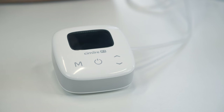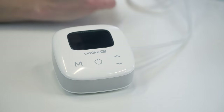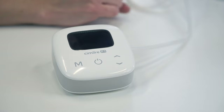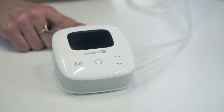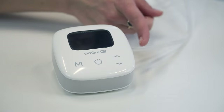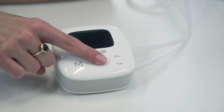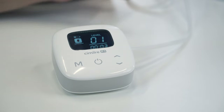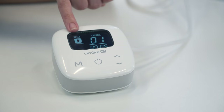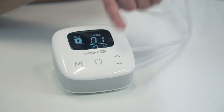Looking at the front of the Simlory P1, you'll notice a mode button, a power button, and up and down arrows to change your suction strength. At the top of the pump is the port for your charging cord, and the side is where you have the ports for your tubing. To turn the pump on, press and hold the power button for about two to three seconds. Your screen will pop up showing an indicator for battery life, what mode you're in, what suction level you're on, and a timer.